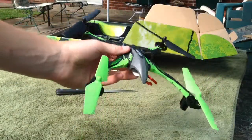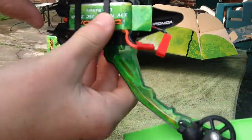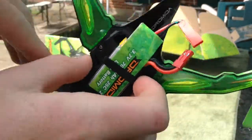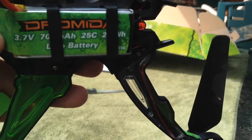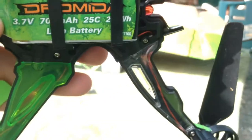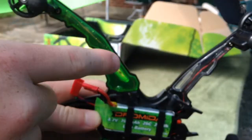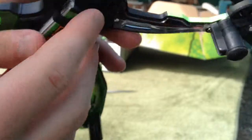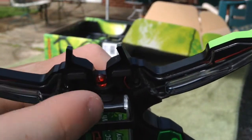There it is — it's pretty cool. It comes with that 1S battery in there; it just slides in and out but stays in pretty good. Getting it a little closer so you can see: it's a 25C, 700mAh micro battery. It also comes with LEDs in each arm, and a signal indicator light. Yeah, it's cool.